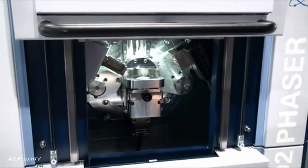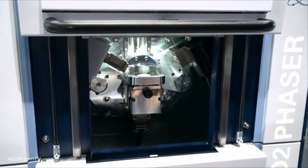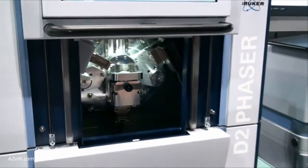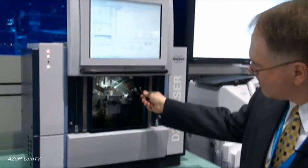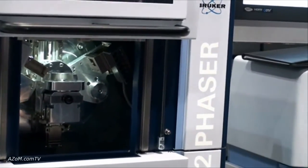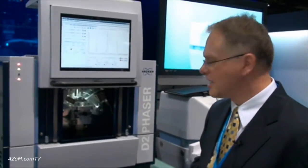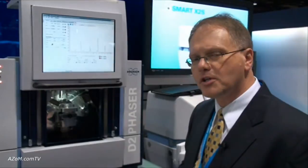Unique to this new D2 Phaser is that we have two detector choices — a first for benchtop XRD systems. A standard scintillation detector and our high-performance one-dimensional LYNXEYE linear silicon strip XRD detector. This is a 192-channel detector capable of measuring up to 5.5 degrees 2-theta simultaneously. It can operate in several modes: point detector mode, fixed mode, and scanning mode.